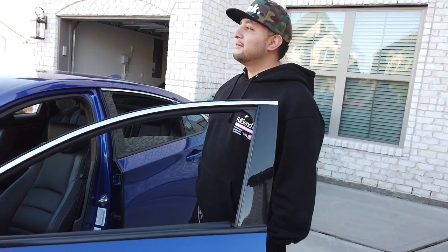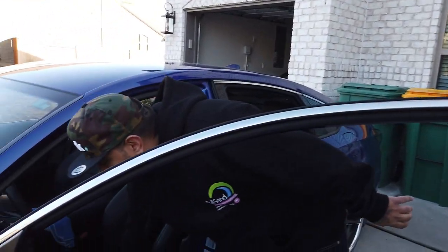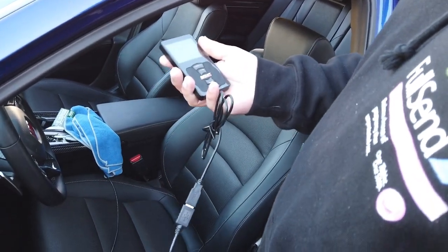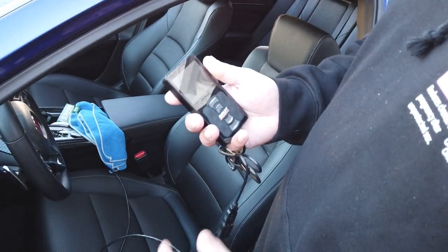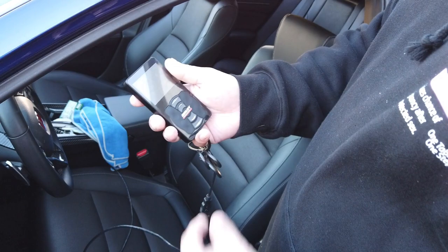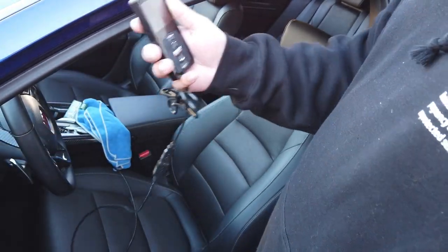I went with the AirLift 3P, so the remote and everything is pretty much long right now so I can set it up how I want. I could run the wire back and probably get a little holster to mount it, and then the trunk...